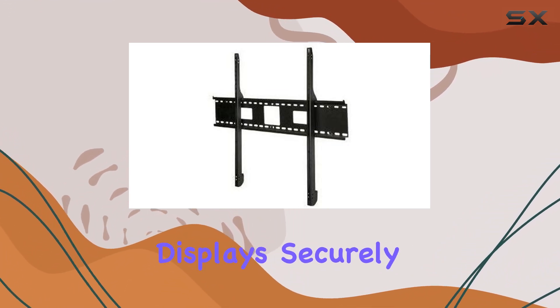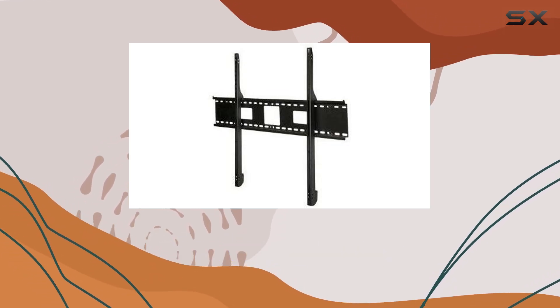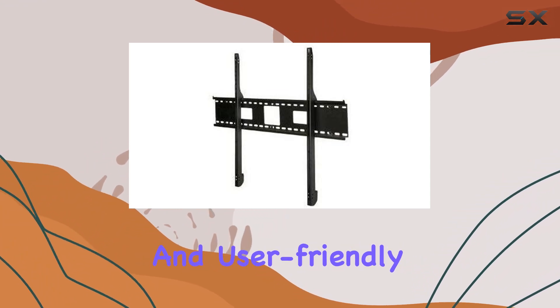For those looking to mount large displays securely and with ease, the Peerless ST680P stands out as a robust choice, combining durability, flexibility, and user-friendly design.